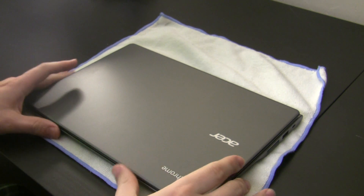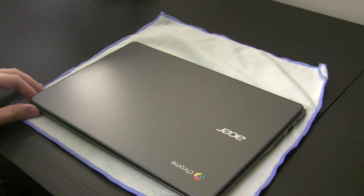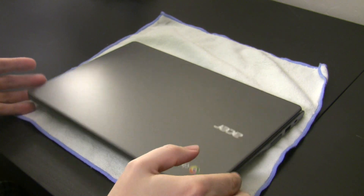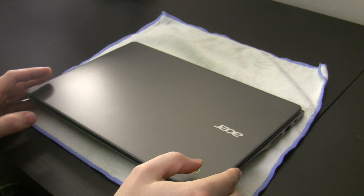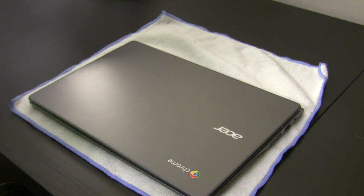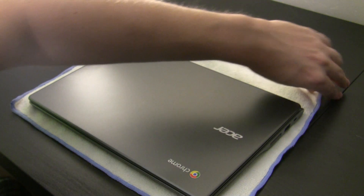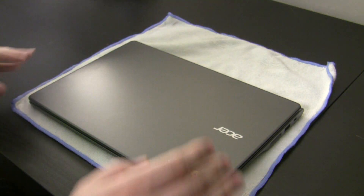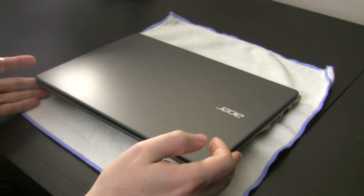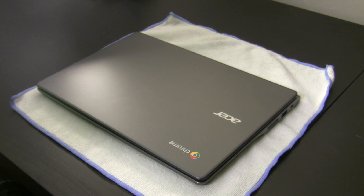Today we're going to be looking at the Acer C720, codenamed Pepe. It's a Chromebook from Acer and we're going to be showing you how to install Windows 10 on this device. This is kind of a work in progress and credit goes to Coolstar, who is the champion of getting Windows on this machine. There will be some links to his information — this is basically a guide using that. Let's go ahead and get started.